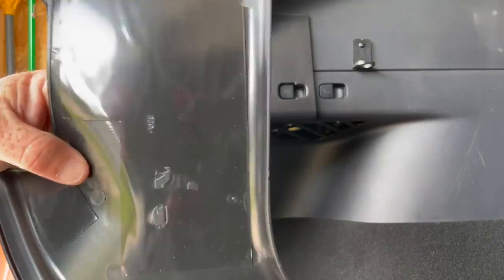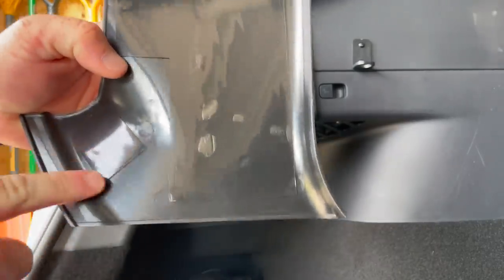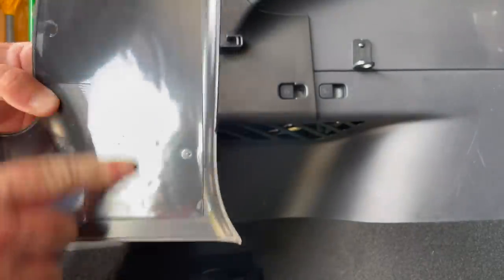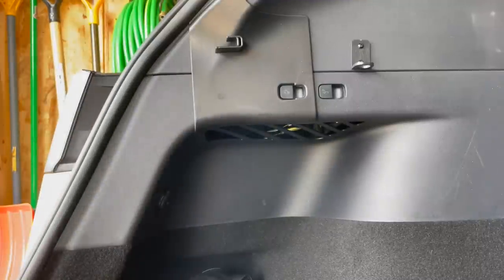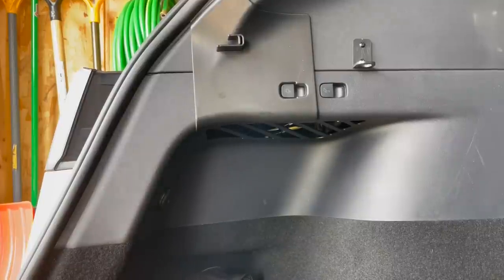Just like that. Now that it's installed, you still have access to your button. I'm not attaching these permanently — on the back, this is how they permanently attach, with adhesive strips. Since we are selling this car, I'm not going to install them permanently and give them away with the car.